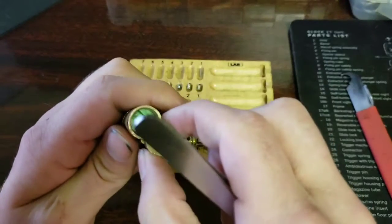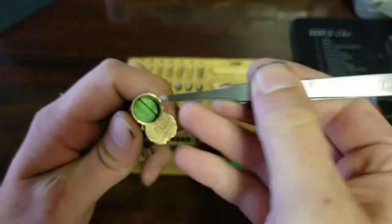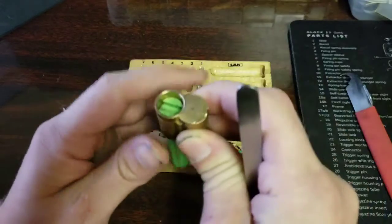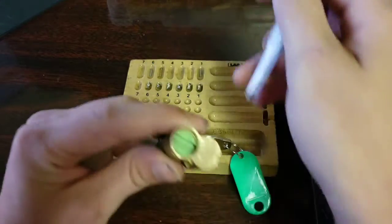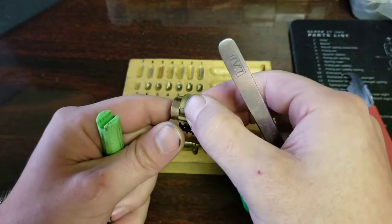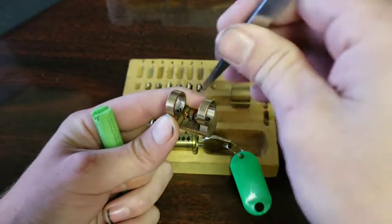Go ahead and try to get these springs out — there's five. Nice brass spring. Try six — yep, steel spring, short steel spring. Now we can pull this guy out and see the springs.